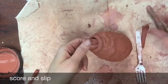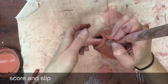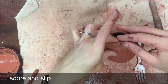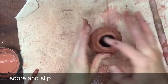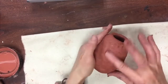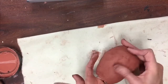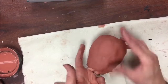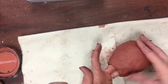A good place to stop is when the coils get so small that you have a hard time blending the inside of your container. This would be a good time to let it dry in a bag, maybe overnight, so it gets a little bit harder, which actually makes it easier to blend and smooth. I'm going to obsessively smooth my clay so it's ready for any decorations I might want to add, and I would never call this finished until I added one more coil for the lip.